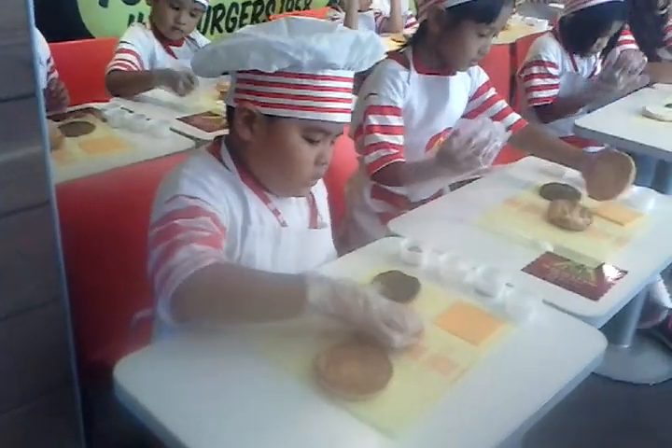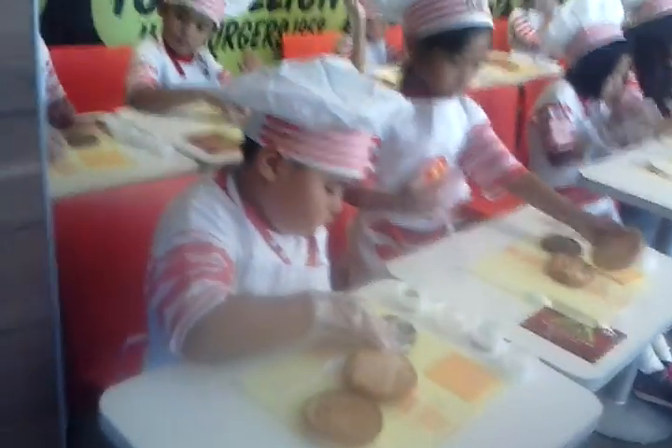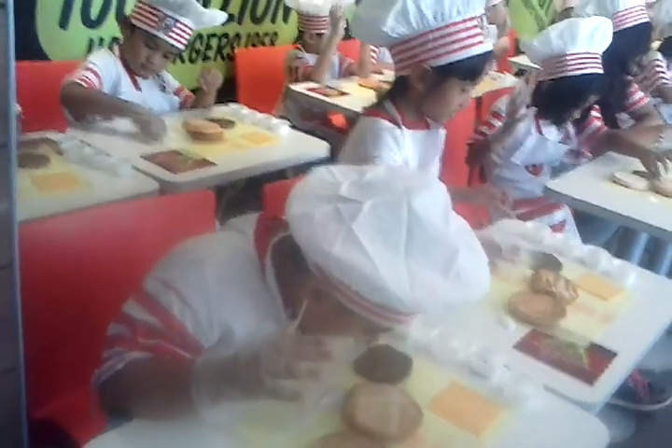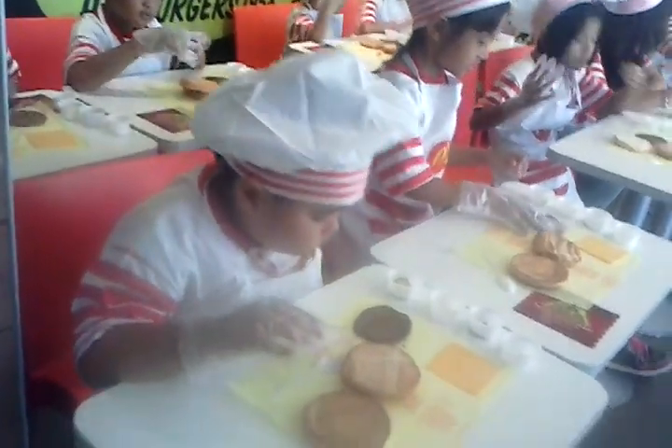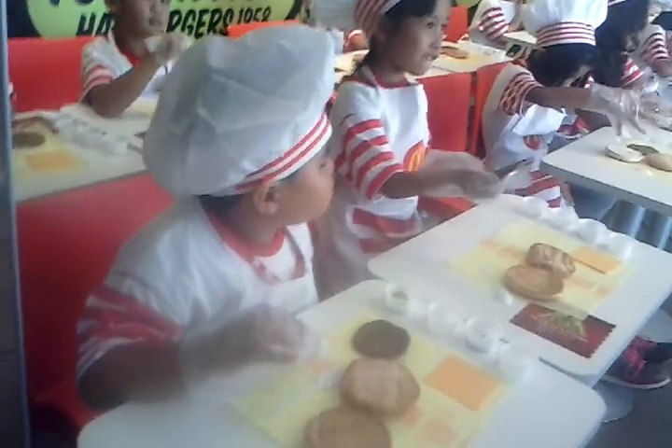The crown bun is thicker than the heel bun. So you put all the ingredients on the crown bun — the big bun, the thick one.